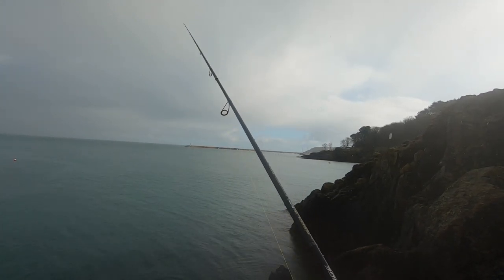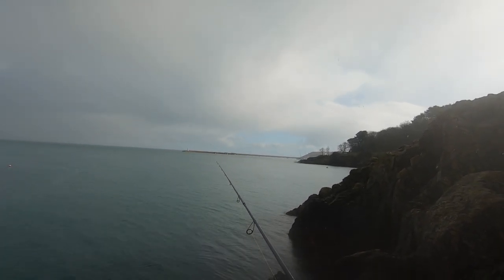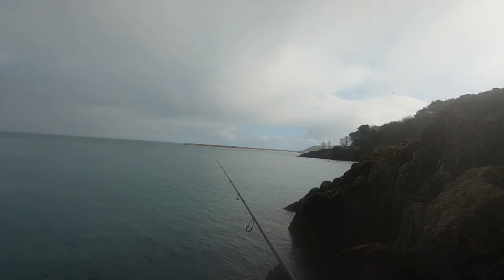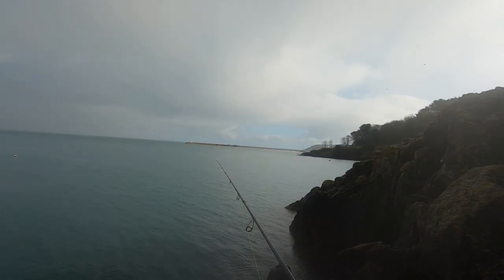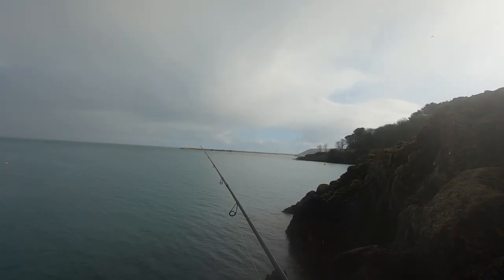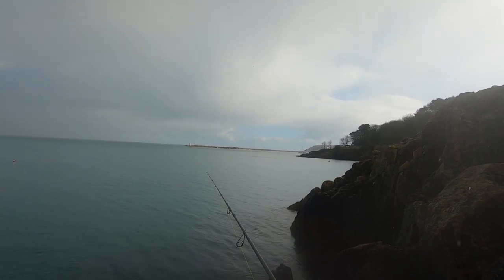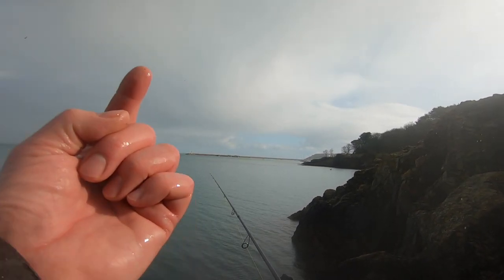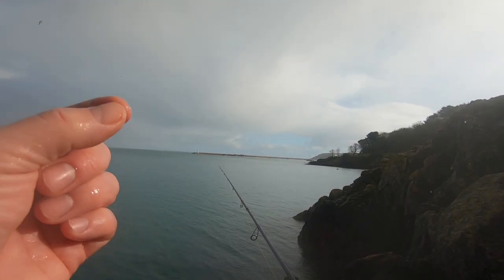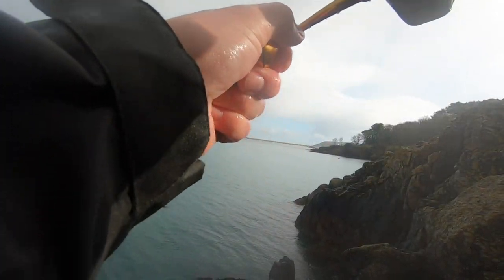They've got a wonderful scent in them — all Berkley baits do, like Gulp. I find I have a lot more feel with the free weight. Oh, there's a thump — that was a bite! Come on — didn't feel like a big fish but it's definitely a fish. Come on, have it. I've got one — yeah, don't go too bad. It's not a huge fish but he's got a wrasse.